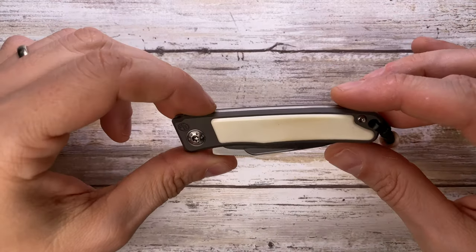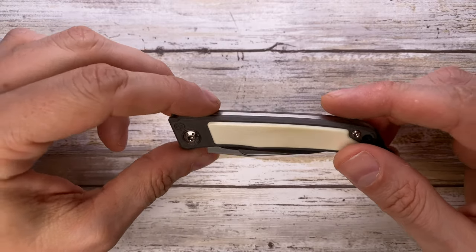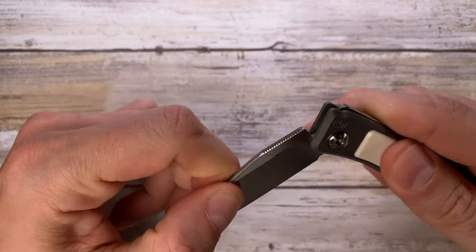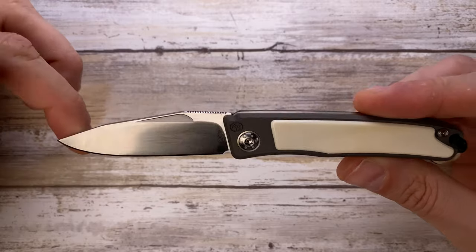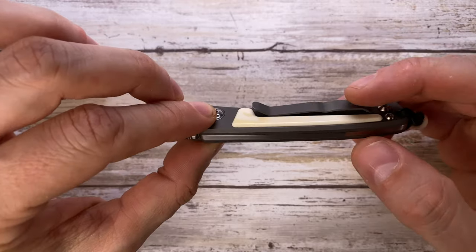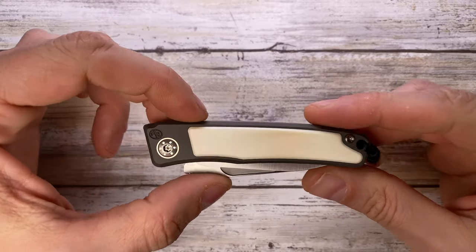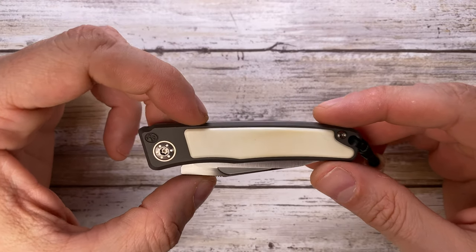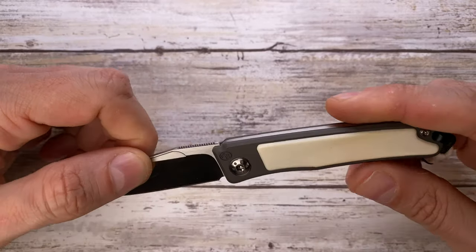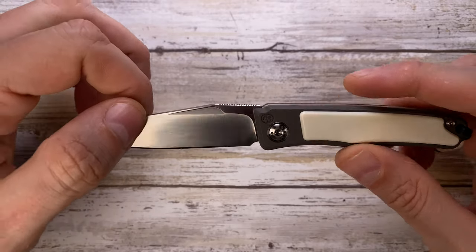Fab's in the house and today I've got the Arno Bernard Wrinkles up for a quick review. This is a beautiful slip joint made in South Africa by Arno Bernard, and this is going to cost you around $500 — it's just beautifully made, so it's not a cheap one, but it's fantastic. This is an overall quite small knife; in the closed position it's 3.7 inches long, overall length is 6.5 inches, with a blade of 2.8 inches.